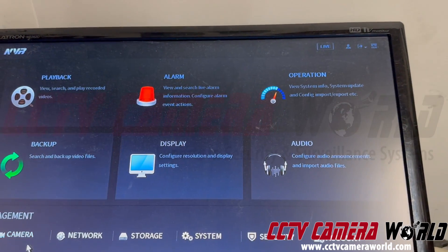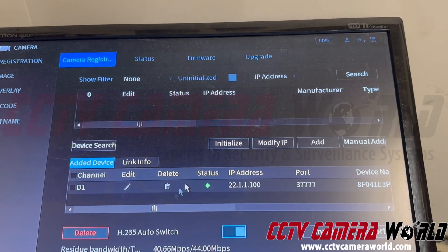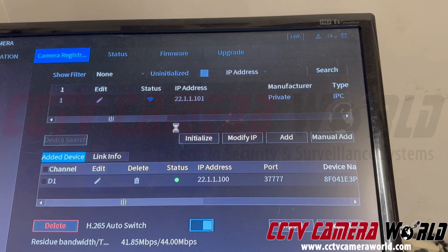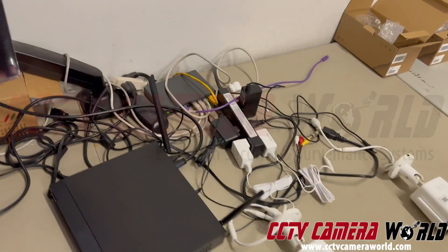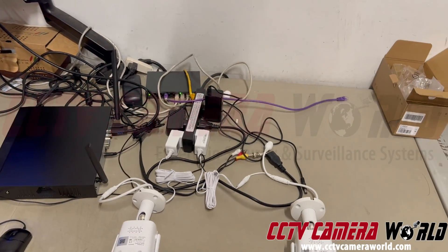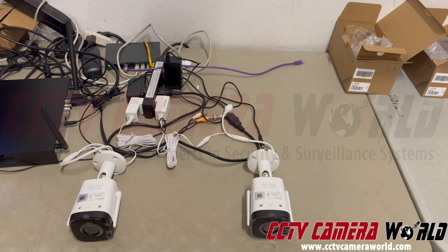Now, let's say that's not working for you and it's getting more complicated — whatever you do, the camera is not showing up when you do device search. So what you do first is bring the camera indoors near the NVR. Make sure the NVR is not near a Wi-Fi router — it has to be at least five feet away, and so does the camera. The camera has to be near the NVR to be able to pair.